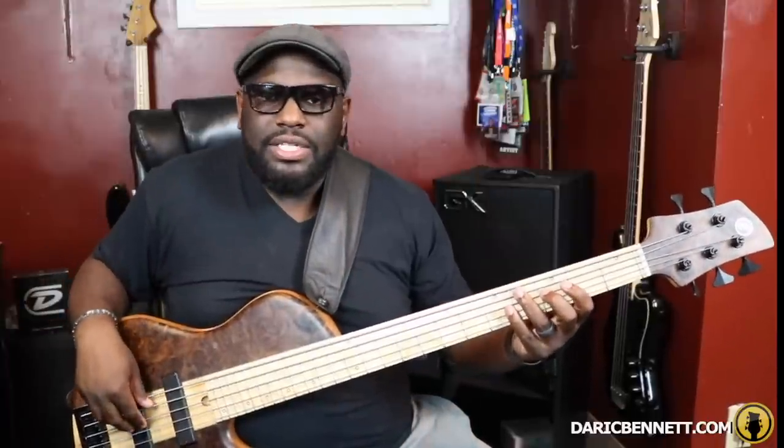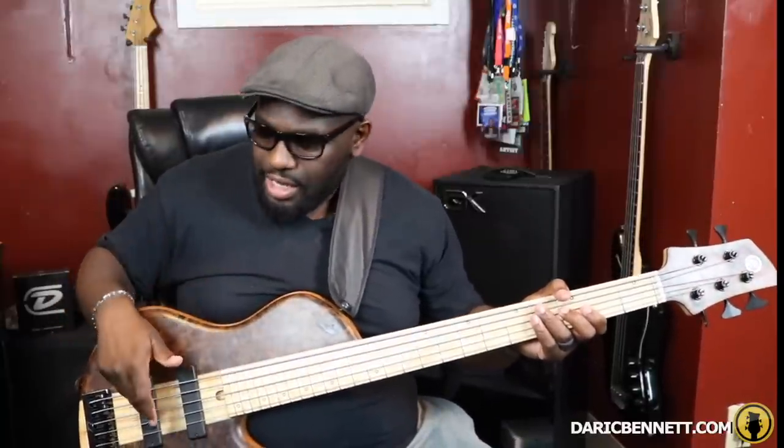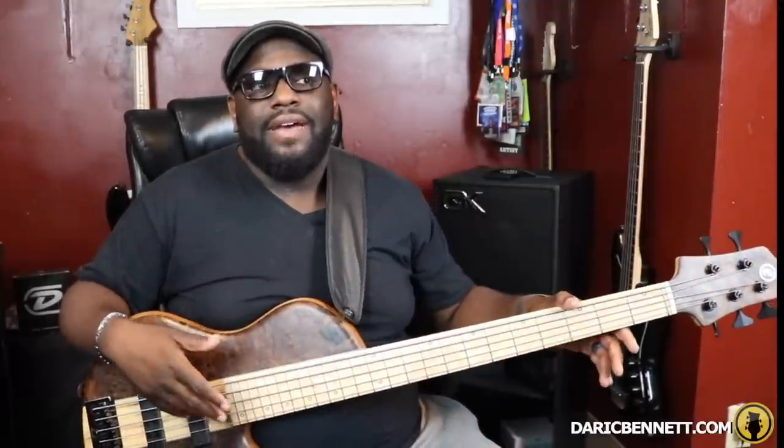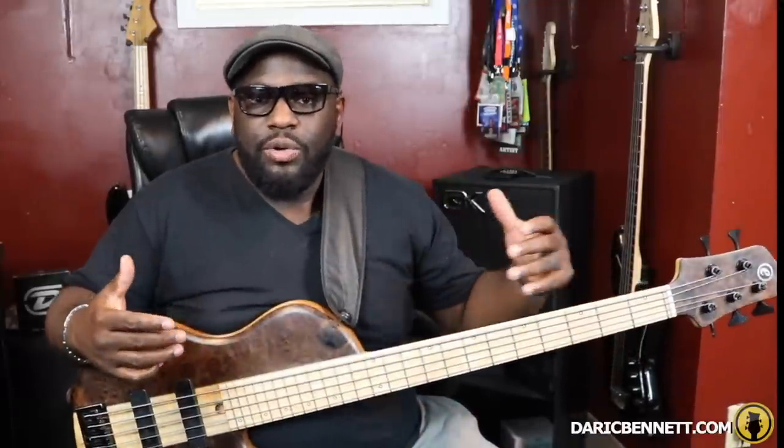Those are three ways you can help dampen your strings. Say if you're playing a C major scale — without even thinking, I automatically go to this technique and my third and fourth fingers automatically rest on the E and the A strings to keep them from ringing.